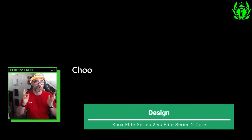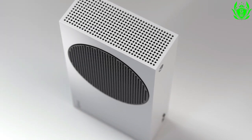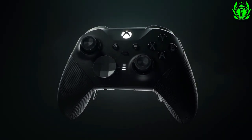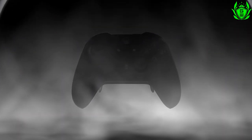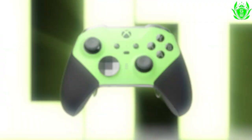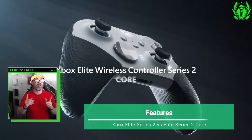The big difference between how these two controllers look comes down to the default colour. The Core has a large section which is white, which will pair nicely with the white Xbox Series S console, whereas the standard Elite Series 2 is black all over. The Elite Series 2 is also customisable using Xbox Design Labs, letting you choose from a range of colours — however, this option won't be available on the Core, which is only available in white at launch.